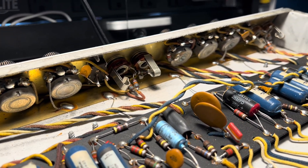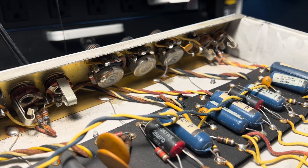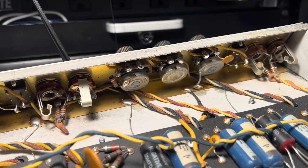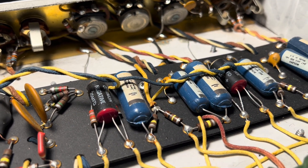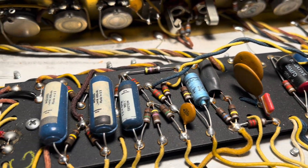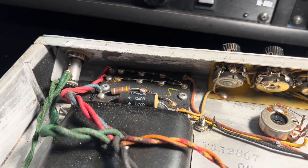At least from outward appearances, it would appear that the two technicians at the factory were dealing with some tube issues — maybe a bad run. But this little guy here is going to need a cap job, especially over here on the bias board.